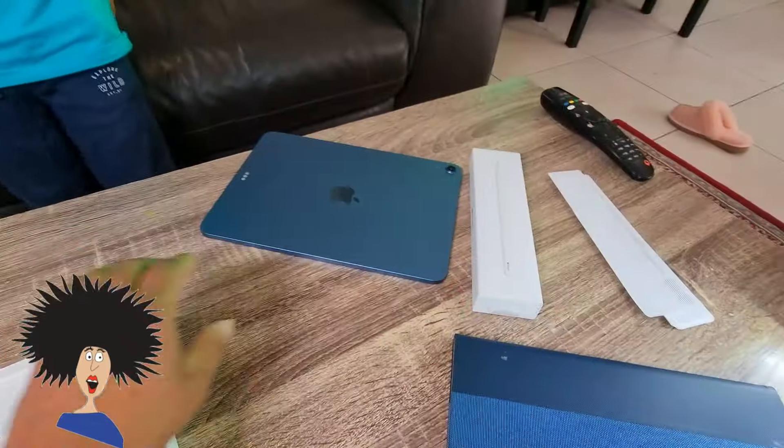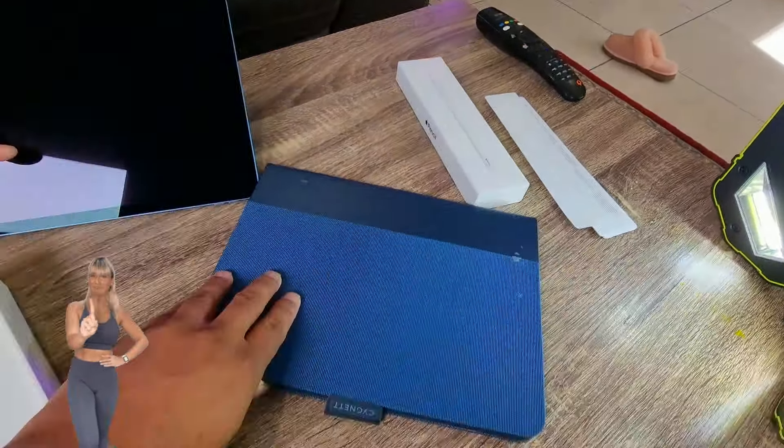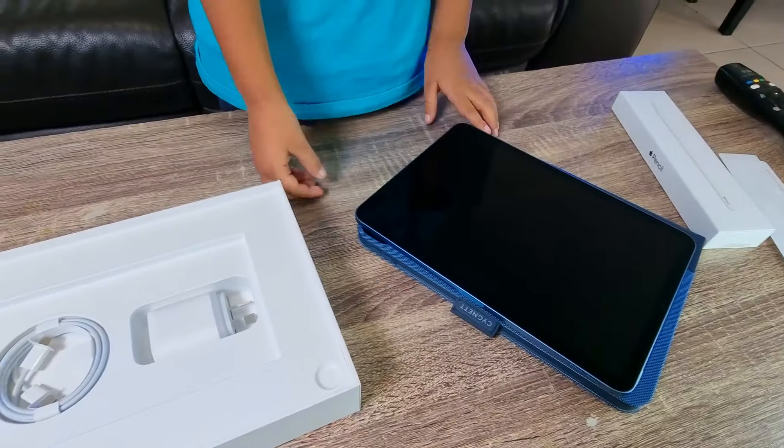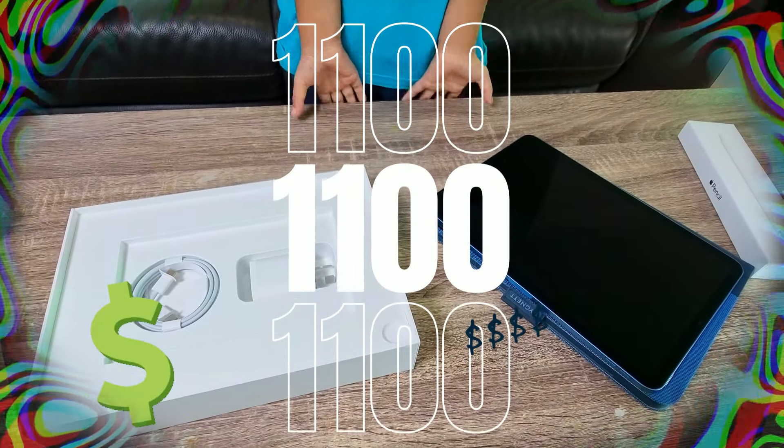Don't put it on the floor — you're gonna scratch it. Put it on top. Yes, otherwise that's a really expensive iPad. It cost $1,100. Do you know how much $1,100 is?